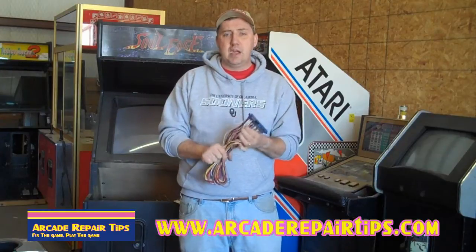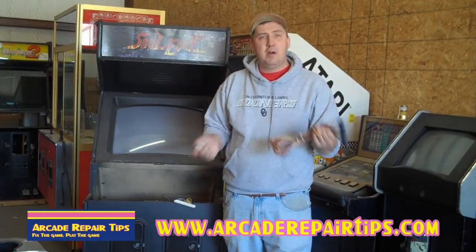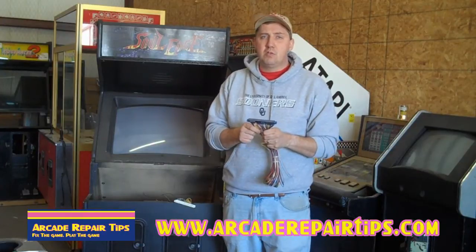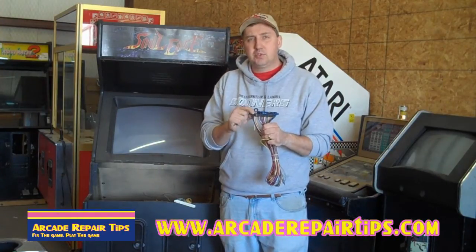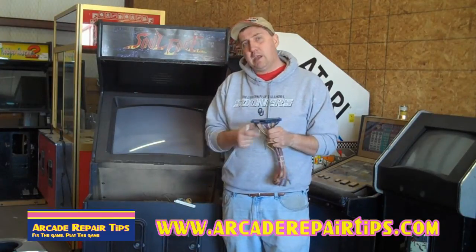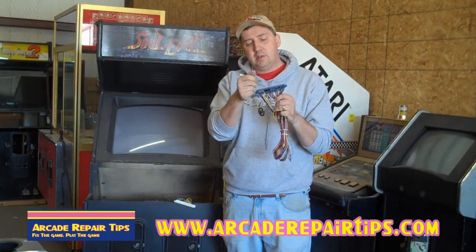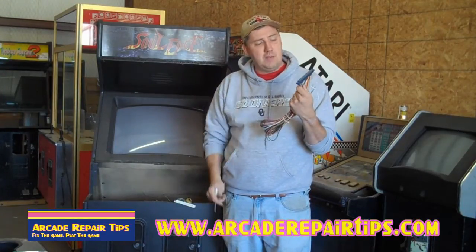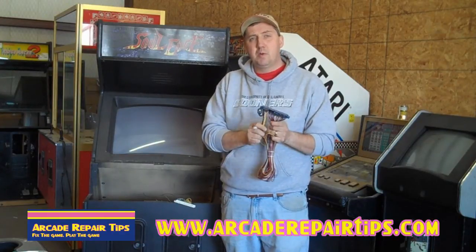I know this has been kind of short today and there are a lot more questions you guys might have. By all means, you know what to do — call or write us, email us, whatever it takes, and we'll try to get back to you as soon as possible. I did want you to see the chart today, know what we're talking about, how it's wired and how the pins are counted. If you guys have any more questions, just let us know and we'll help you any way that we can.